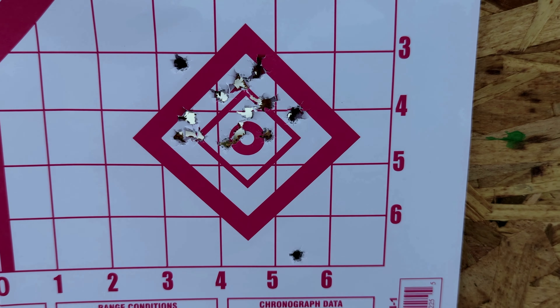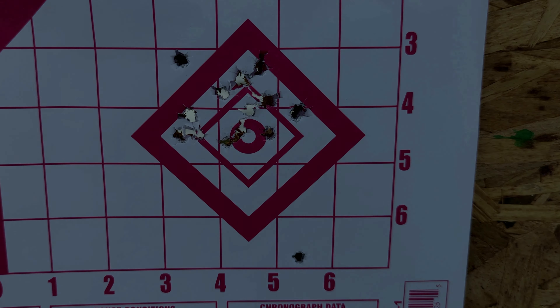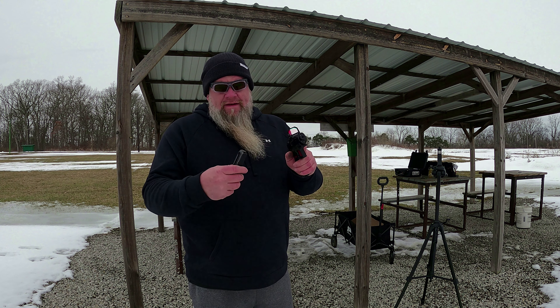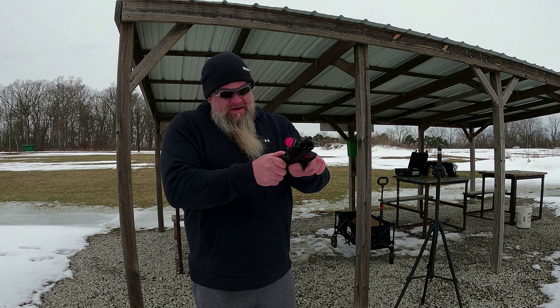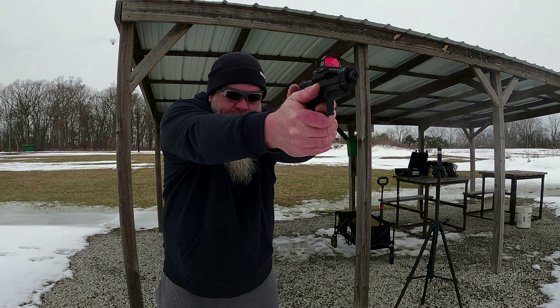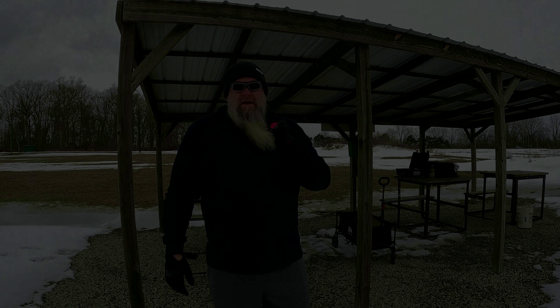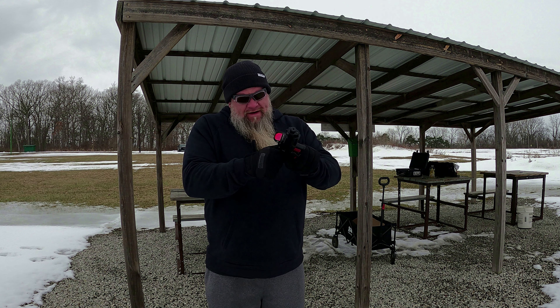Shot another really good group. Other than that one, I don't know what happened there — that was definitely user error. Let's do a rapid fire: 16 rounds as fast as we can fire them out of here. Then we'll go back and shoot another group to see if it holds zero. We're going to shoot another group after that rapid fire to make sure she held zero. Just shot another really good group, except this one outside there. Dot's doing wonderful.